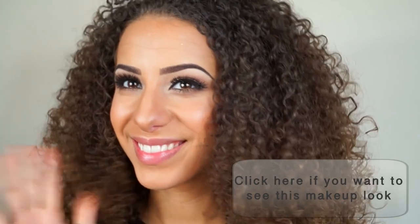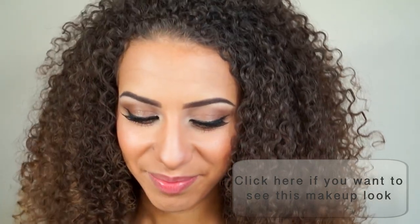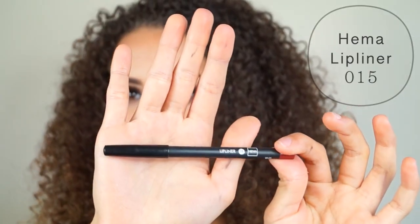Hi guys! My last video for this look was all about the foundation and the eyes, but for this video we're going to focus only on the perfect red lips.